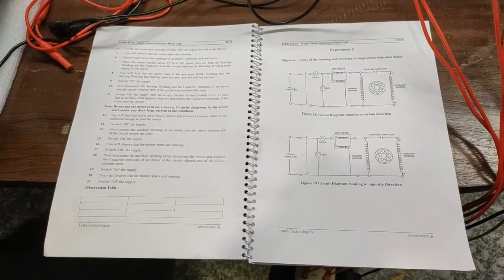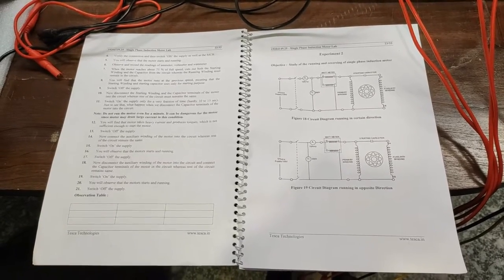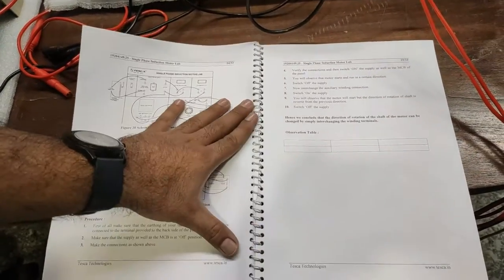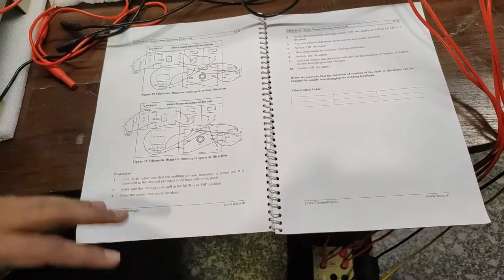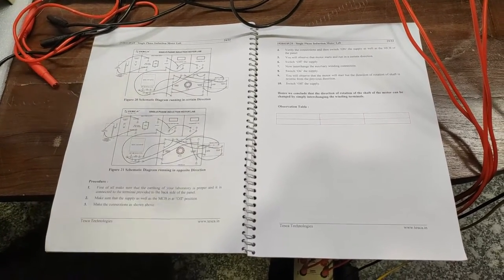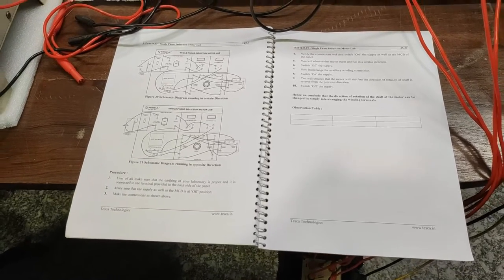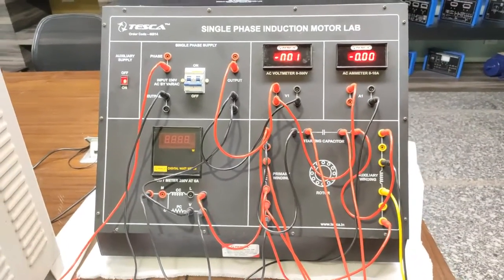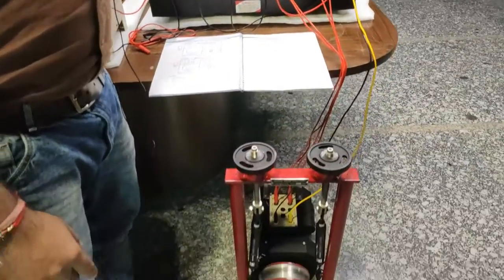Now we will do the second experiment of this trainer kit, which is to study the running and reversing of the single phase induction motor. We will make the connections, which are almost the same as in the earlier experiment. We will first run the motor with the same connections, and in the second part we will reverse the auxiliary winding connections so the motor's rotating direction will change.